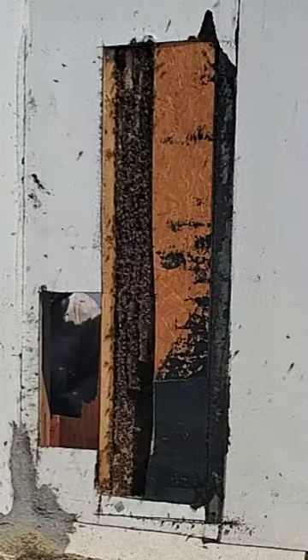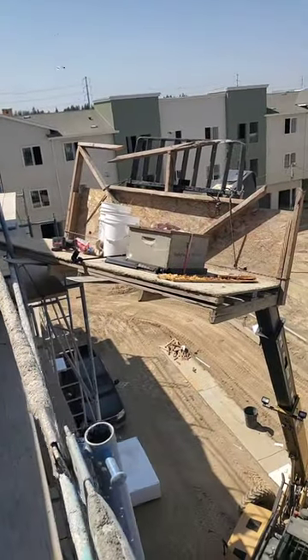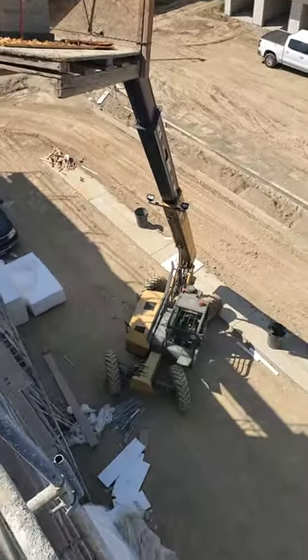The nice thing about removing bees at a construction site is there are plenty of people who can come through afterwards and cover up the holes that we made.